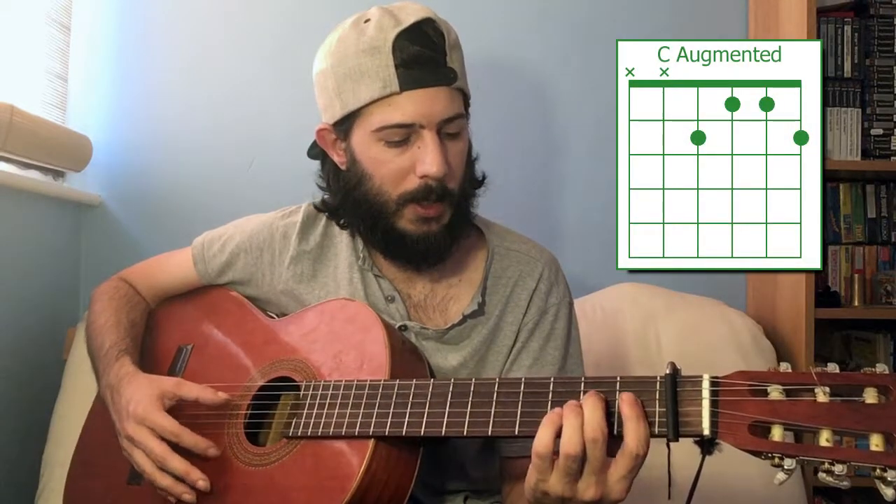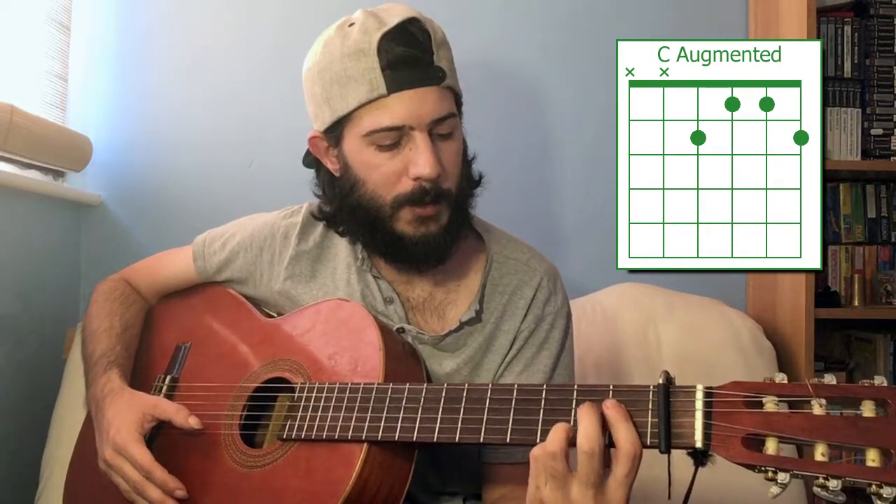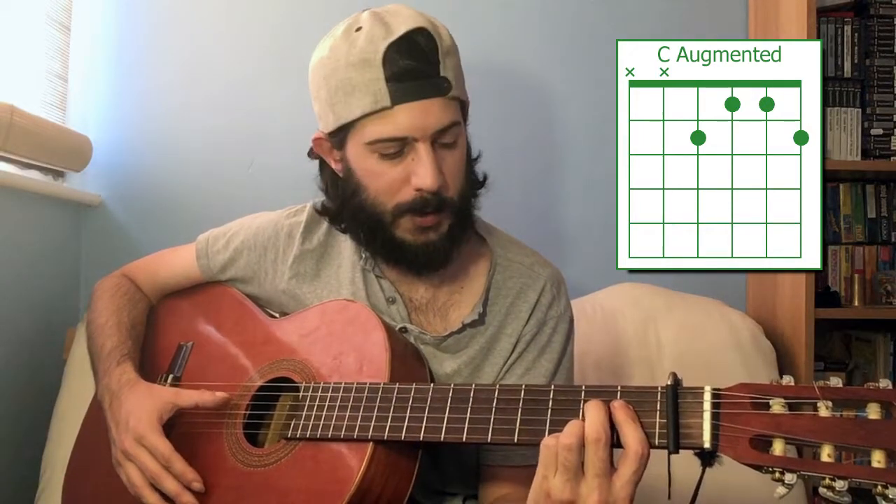C augmented: you want to bar those bottom four strings on the first fret, and then on the first and the fourth strings, you make it the second fret.